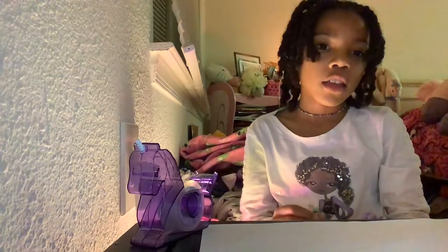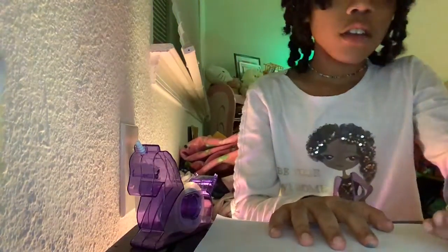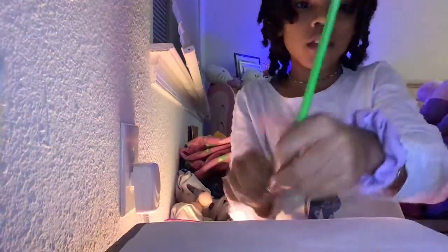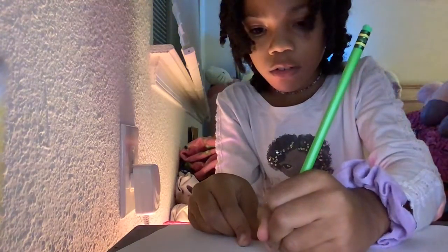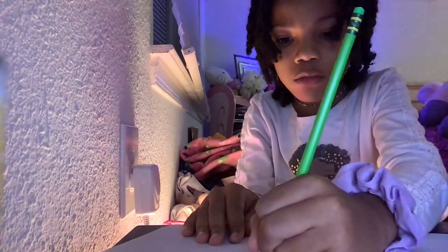Hello everyone, welcome to my first art video! Today I'm going to be showing you how to draw a cute little dog. First, what we're gonna do is draw a fluffy little scribble — like a squiggly circle, like half of a circle, like this. Next you're gonna make squiggly ears.